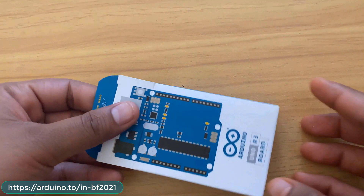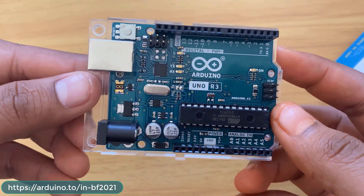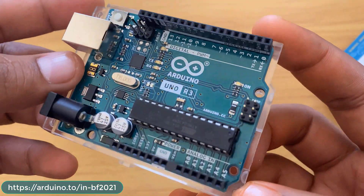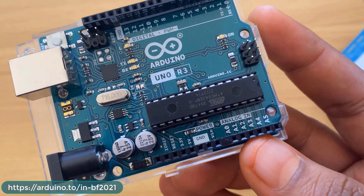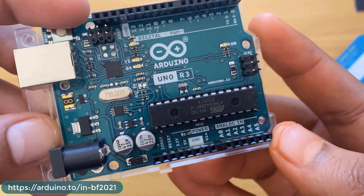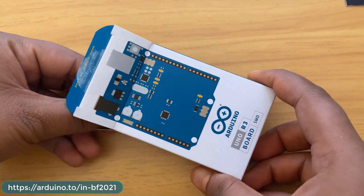This is the Arduino Uno R3 box. Inside the box there's a sticker. This is the original board from arduino.cc, which is why it's a little more expensive compared to Chinese clones. It has an ATmega328P microcontroller with 32 KB flash, 2 KB SRAM, and 1 KB EEPROM. It supports I2C, SPI, UART, and USB interfaces. The operating voltage is 5V, with input voltage of 7 to 12V. It has 20 digital pins, 6 PWM pins, and 6 analog pins.